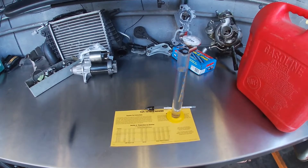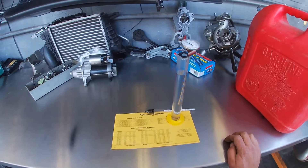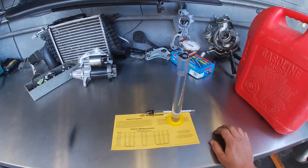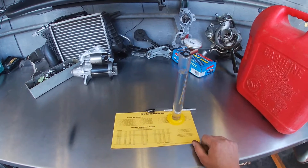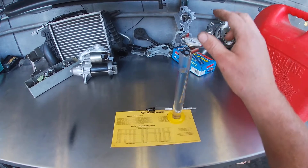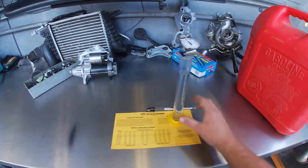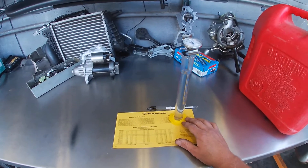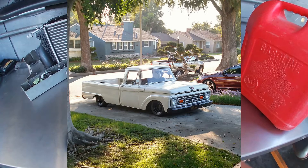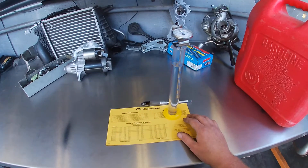Hello everyone. For today we're going to be doing a fuel test on fuel I've taken from my 1964 F-250. We're going to be doing a density versus temperature test, measuring the specific gravity of a fuel sample with a hydrometer. The fuel is from my 1964 F-250 — it's been running slightly poor lately and I suspect I probably have a bad batch of fuel causing the issue, so I'm doing this test to determine whether or not that's the case.